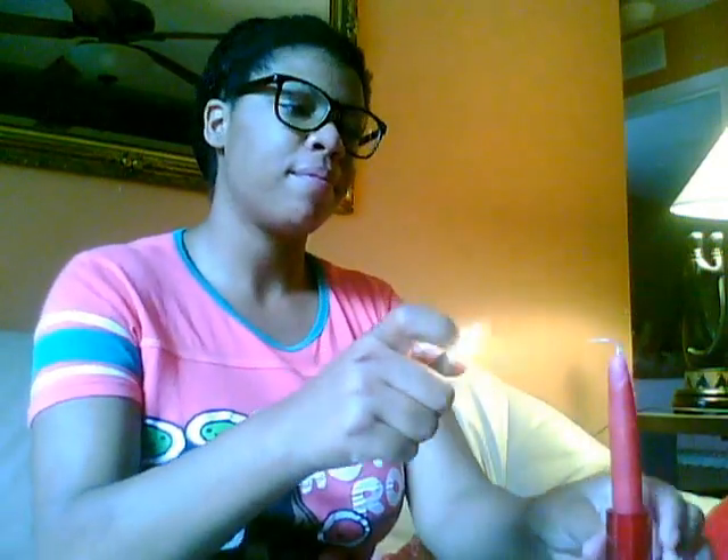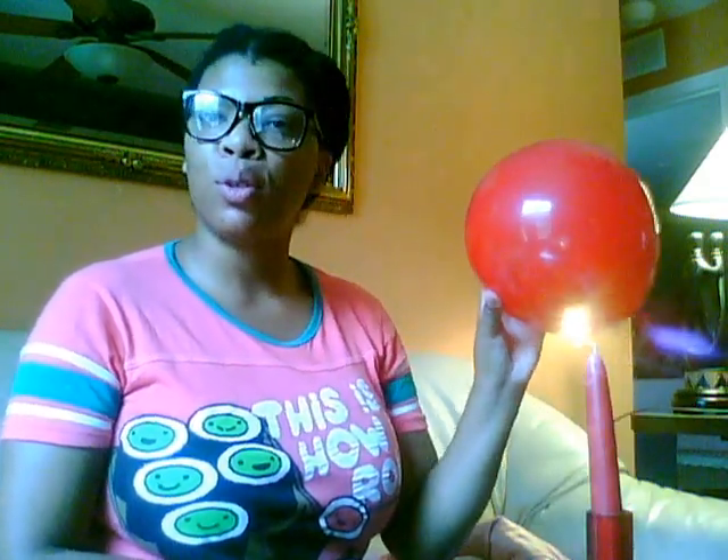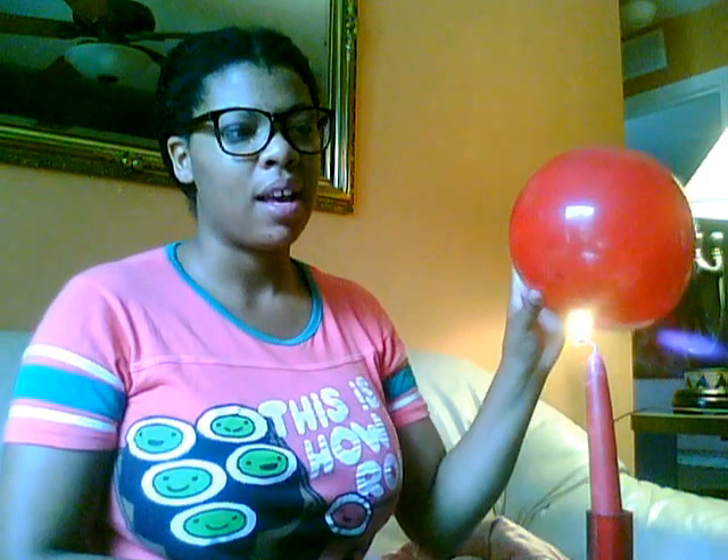Next we're going to take our lighter and put on our safety goggles. Remember, always have adult supervision when doing this experiment. I'm going to light the candles. Now let's have our volunteer hold the balloon close to the flame and see what happens — we're going to get closer and closer.